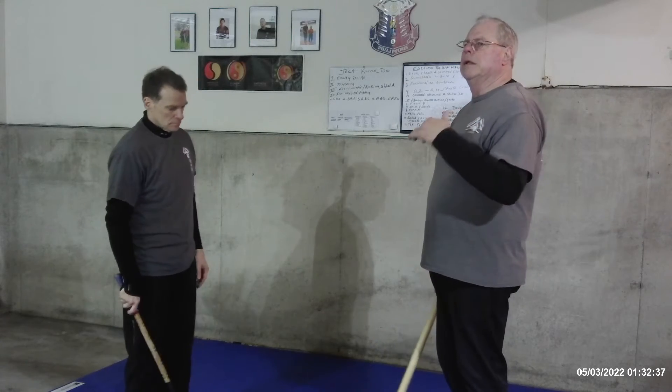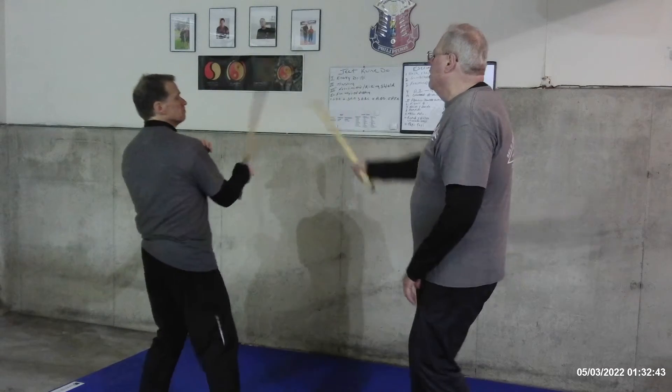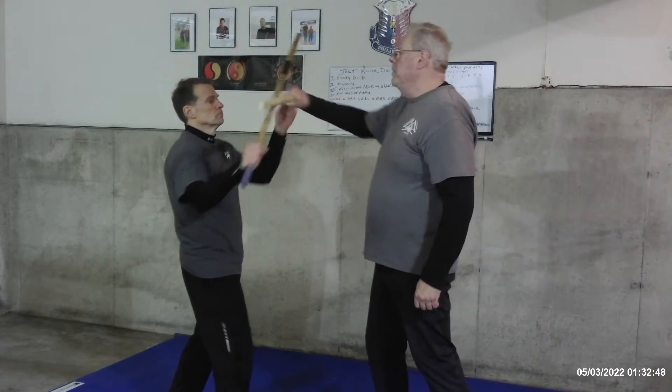I'm going to do a little whack chunk counter and then counter to it. We're going to start off out of the center wall here. And if I'm ready, he's going to give me a backhand. And I'm going to just kind of drive in.